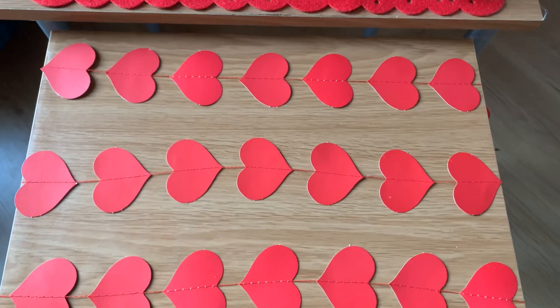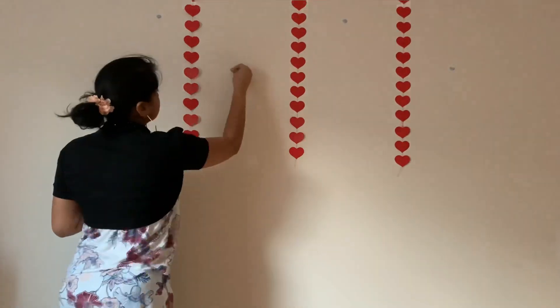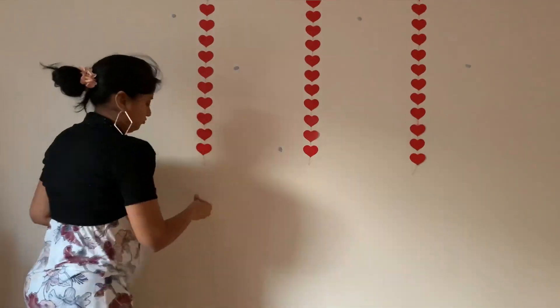I have three heart garlands. Let's hang them on the wall, just like this. I'm placing some blue tags randomly.